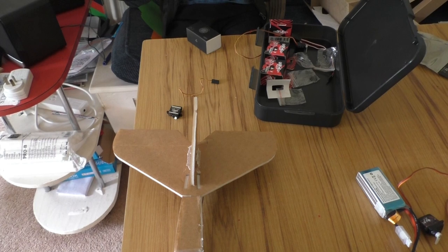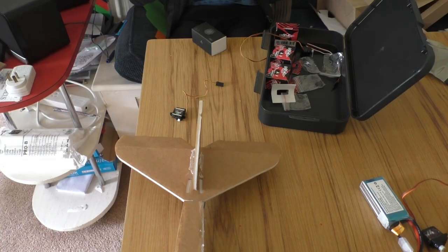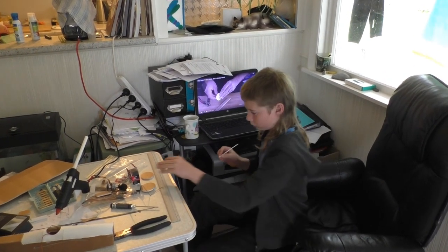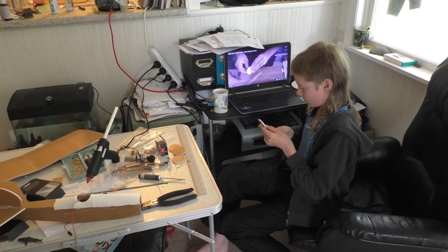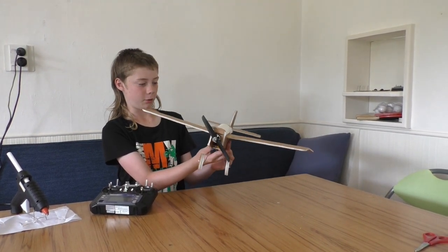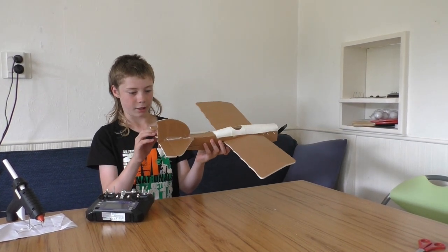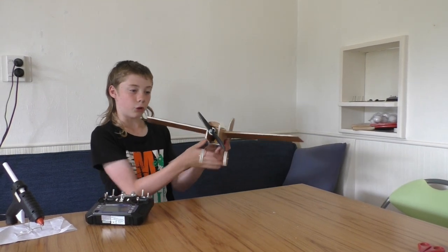Flight Test really got me inspired into flying RC planes. I was watching some of their videos and they've done some really cool things — you should watch them. So this is the Mighty Mini Scout. It's a three-channel plane, which means it has rudder, elevator, and throttle.